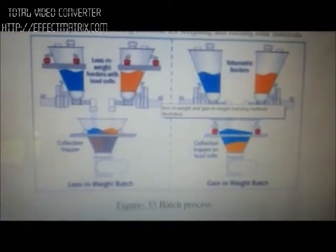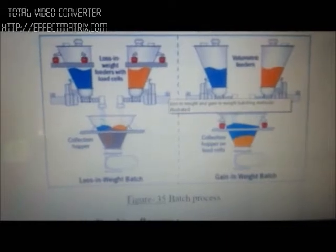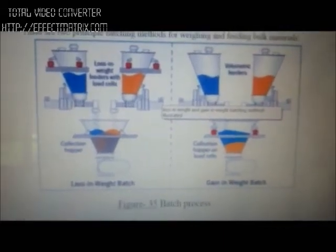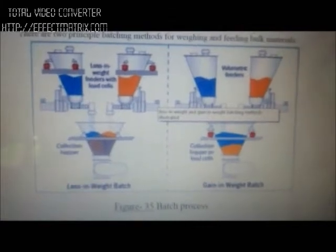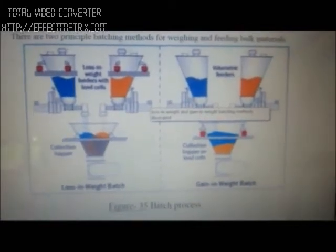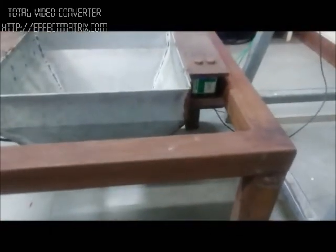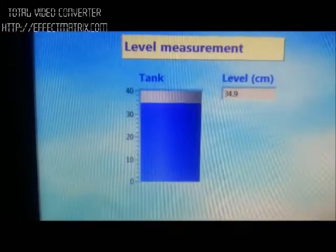This figure shows the application of the batching system. As shown in the figure, in a gain-in-batch process, two load cells are mounted on both sides of the upper. As the weight on one of the load cells increases, it gives a feedback signal to the feeding motor to turn it off, and vice versa. This is the sample model which we have developed for the batching process.